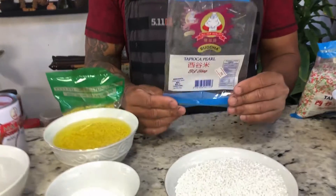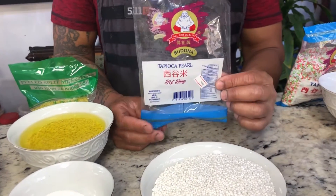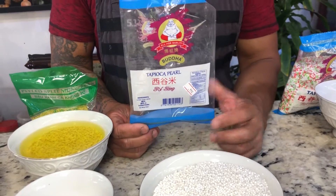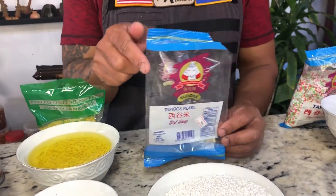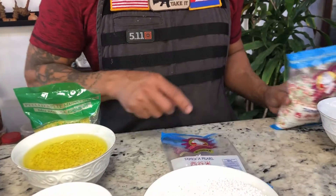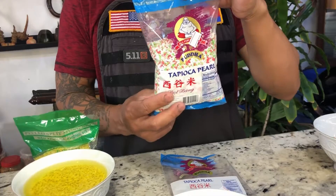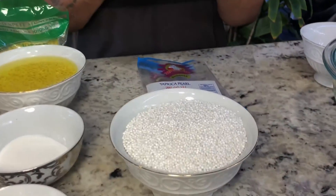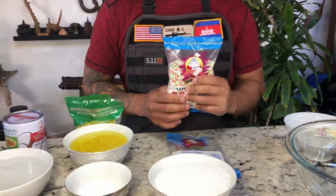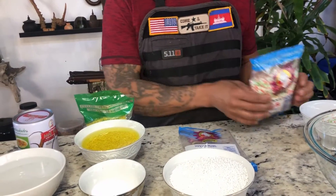You need one bag of white tapioca pearl — per bag is two cups. It does come in white and rainbow color. If you want to use rainbow color you may use it, if you want to use white you may use it, or you can mix — it's up to you if you want to have fun with it.